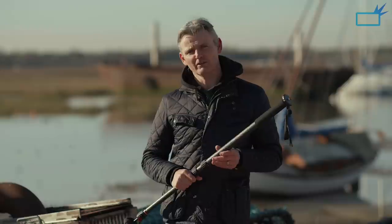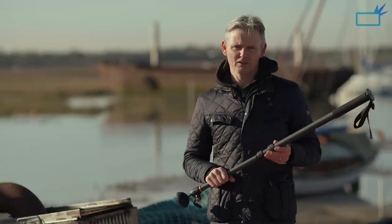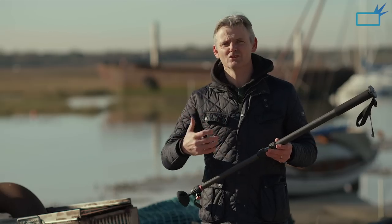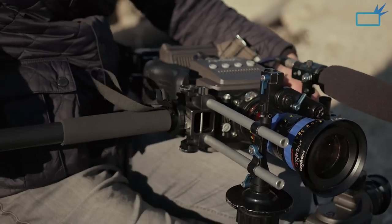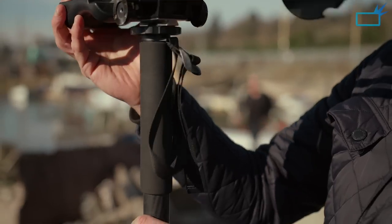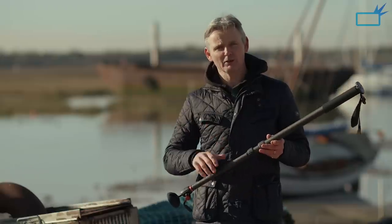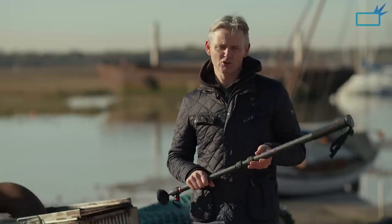The Steadicam Air 25 currently retails in the UK for approximately £350 before tax. A good tripod can cost you easily £2,000, £3,000, or £4,000, so this is such a good investment. I can see myself using this so much going forward, and I really urge all camera operators out there to give this a try. You might not have thought about monopods before, but this could be a real game changer for you.